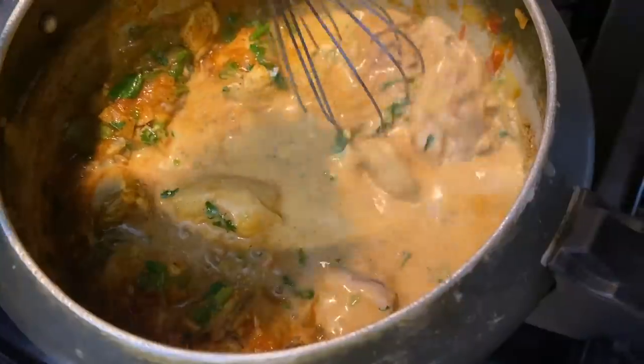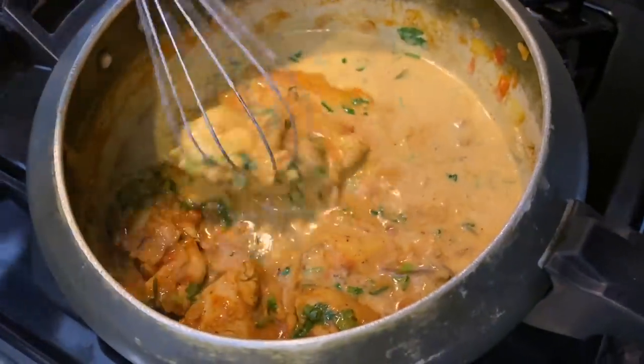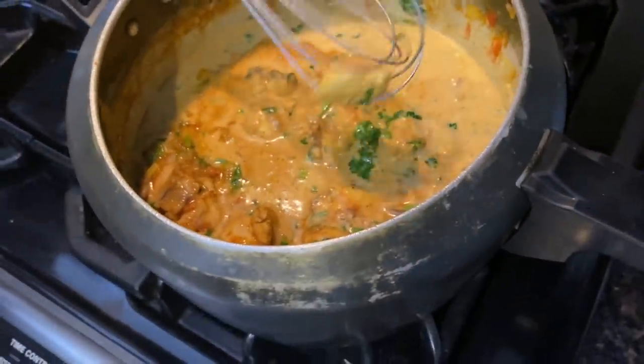So you mix everything and leave it on low heat, then pressure cook the whole thing on medium. It really depends on the pressure cooker you have — chicken is faster and beef is longer. The pressure cooker is going to stay on for about 10 minutes. Once the pressure cooker is done, remove it and simmer on low flame for 5 minutes.